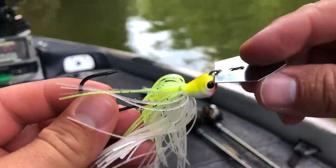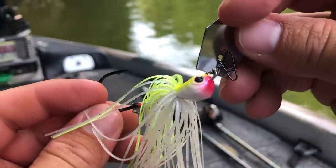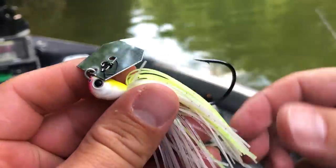To me, probably the most important thing about fishing a bladed jig or chatterbait is actually the rod that you use. When I first started fishing the bladed jig, I fished it on my jig rod — a seven foot three inch medium heavy power fast action rod — because the bladed jig is a jig, right? But what I found is that although a bladed jig is just a jig with a blade on it, you want to use a really different style of rod than your jig rod.